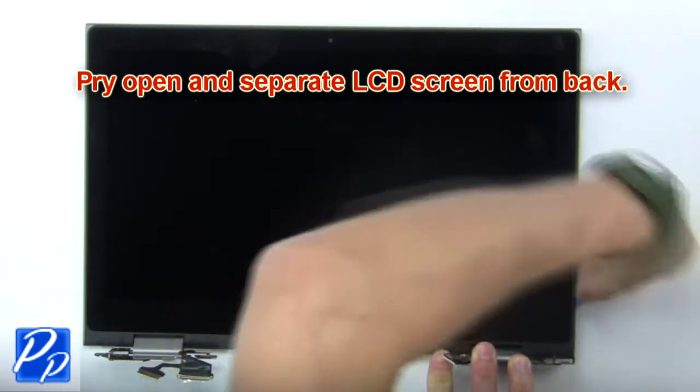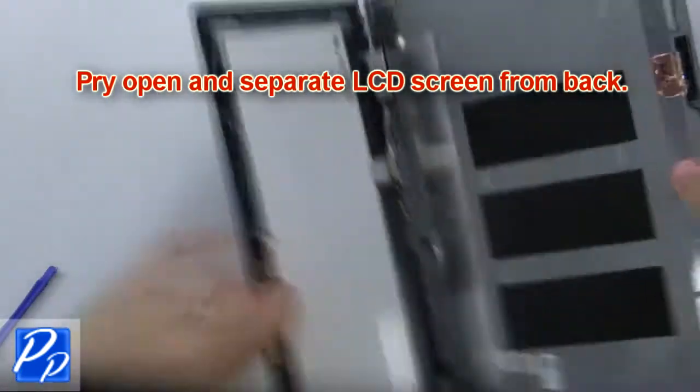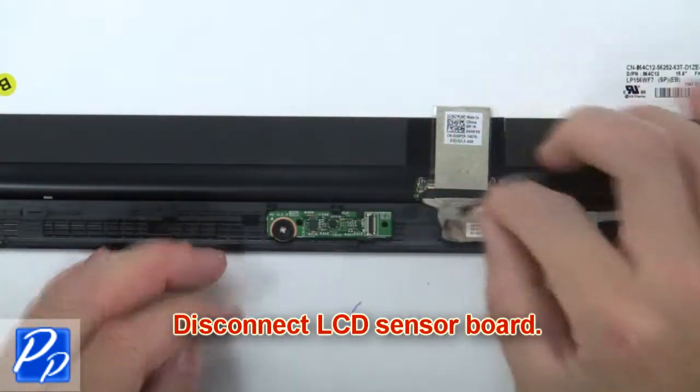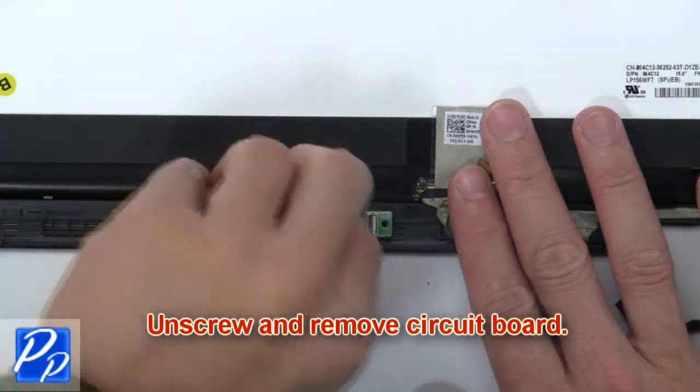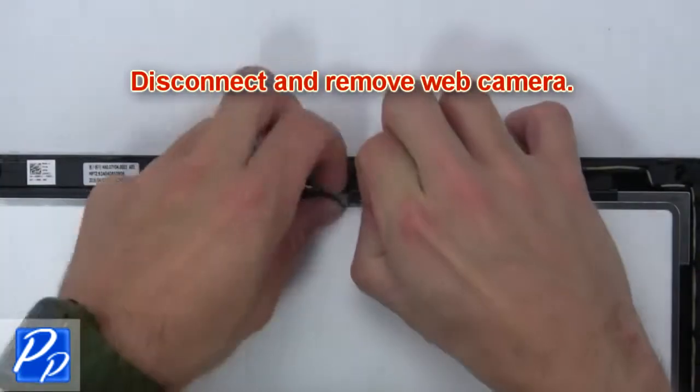Next, pry open and separate the LCD screen from the back. Then disconnect the LCD sensor board. Then unscrew and remove the circuit board. Then disconnect and remove the web camera.